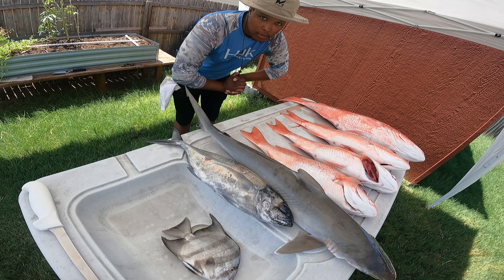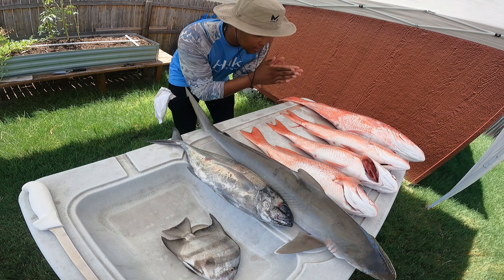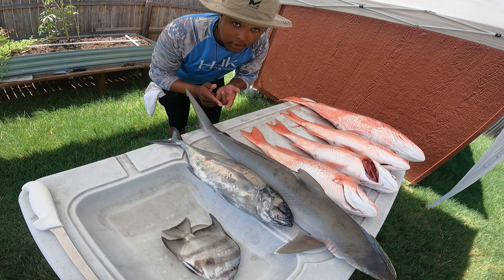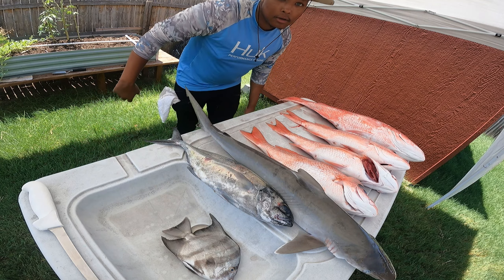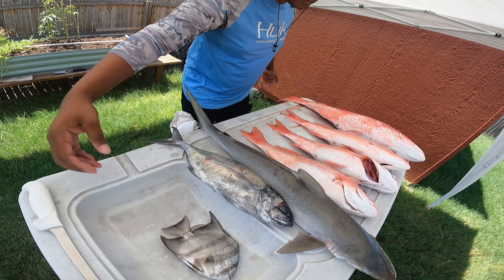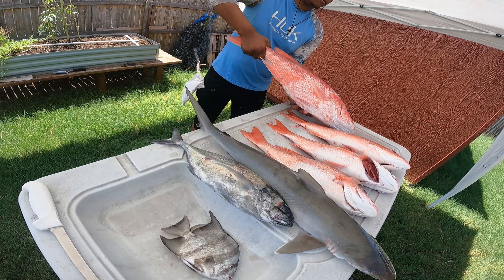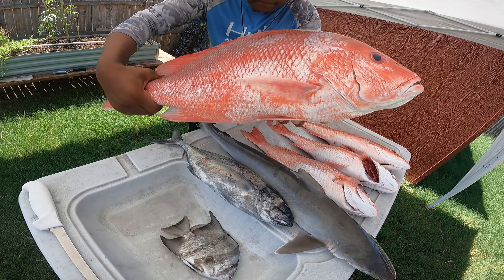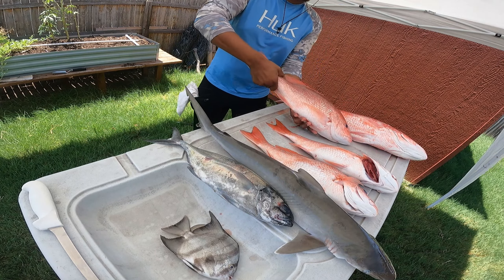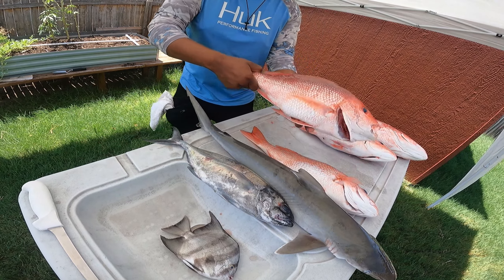We're outside the day after catching all these red snapper, the shark, and the blue runner that we're going to be using for shark bait hopefully soon. You can see this little spadefish we caught the day before. This is the monster right here - my dad, Captain Hire's catch. That big boy is one of the biggest ones we caught. We also caught this one - these are the two I caught.